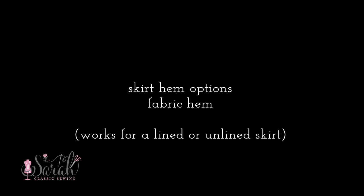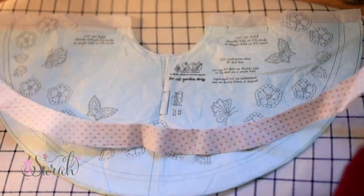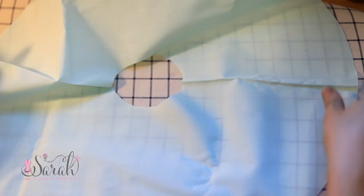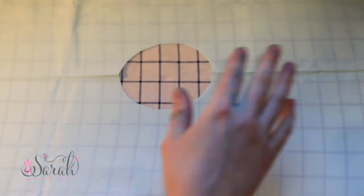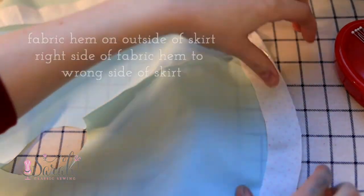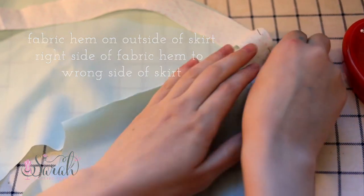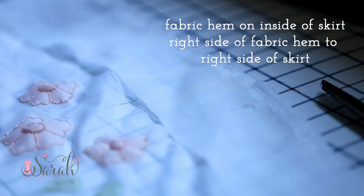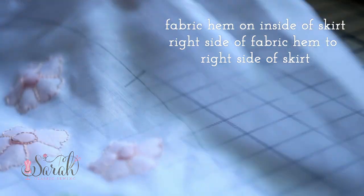Now let's move on to the skirt hemming options, starting with the fabric hem. With the fabric hem you can use the same fabric as your skirt or introduce a pop of color with a different print. Depending on the look you're going for, you may want to attach the fabric hem to the outside of your skirt to be seen, or on the inside as more of a lining technique. If you want it on the outside, pin the right side of the fabric hem to the wrong side of your skirt; if you want it on the inside, pin the right side of the fabric hem to the right side of your skirt.